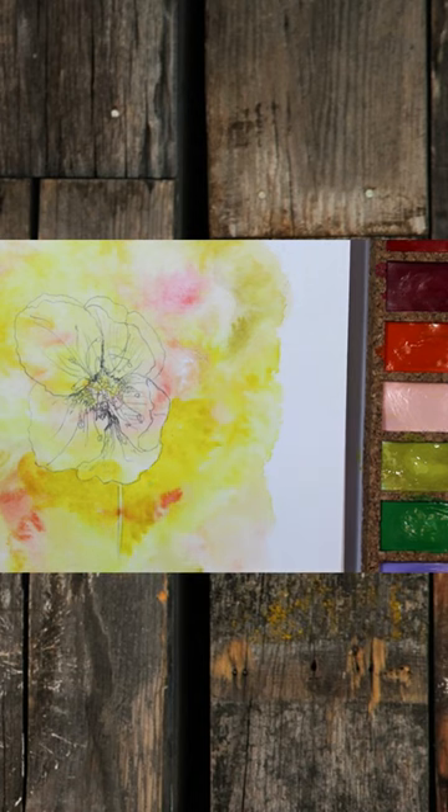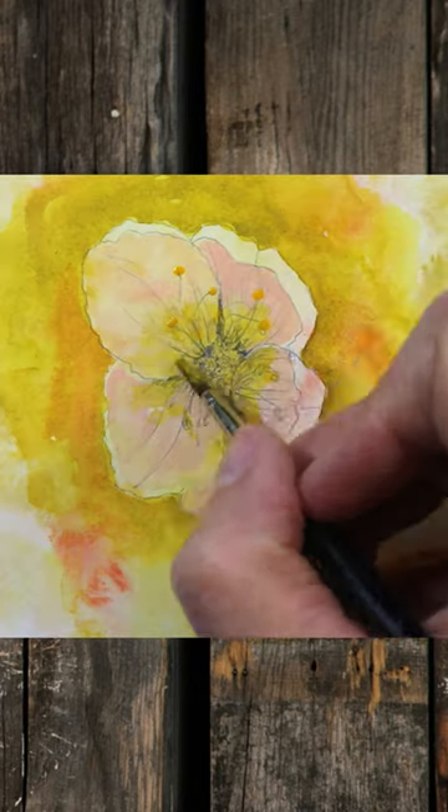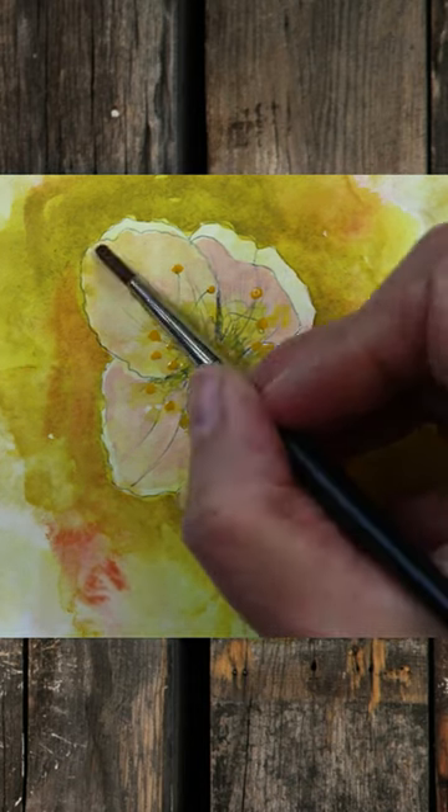Rather than using a pen this time, I used a precision pencil, which you can get some nice fine lines with. Allow each layer to dry in between, and then you can continue your drawing on top and continue your painting on top.